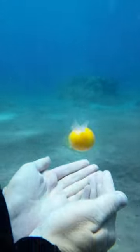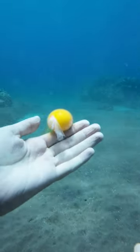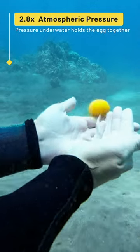Now why is this happening? Well, it's happening because there's so much pressure on the egg — about 2.8 times atmospheric pressure. So basically, the pressure underwater holds the egg white and yolk together as if it were still in an unbroken shell.